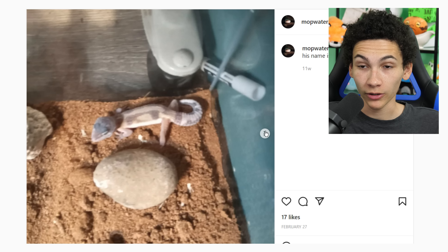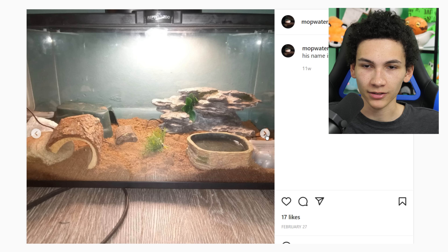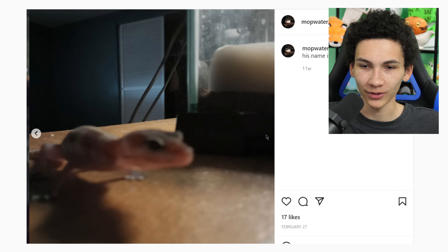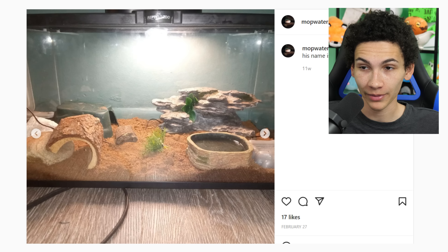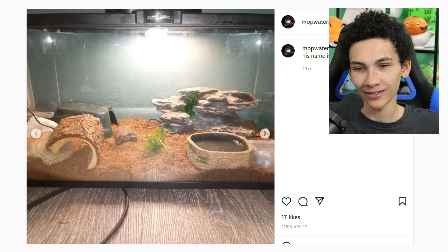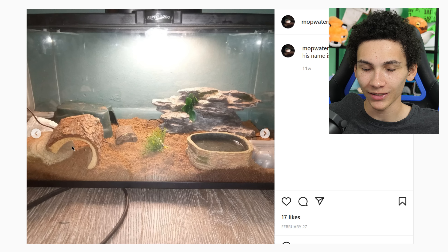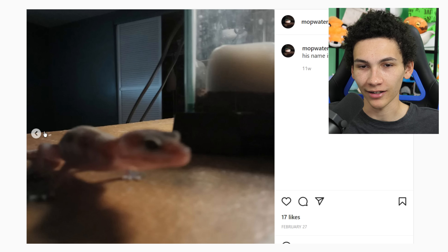Got a leopard gecko — a blurry leopard gecko — on what just looks like straight dirt, but looking through the pictures it's very dry cocoa fiber. Every picture is out of focus. I'm not a fan. It's good that they're giving multiple hiding places, but one isn't even really covered. I like the one hide. Overall I'm not a fan and I don't even feel like getting into it. We're just gonna give it 2 stars and move on.